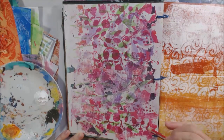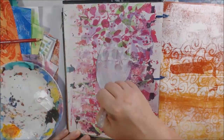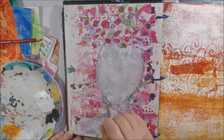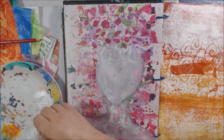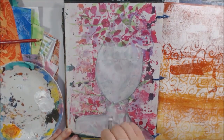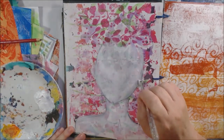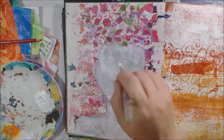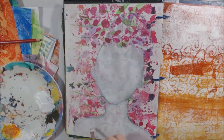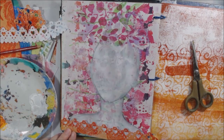I'm working in a gel print journal I made a while ago — if you watch my channel you've seen me make it. All the gel prints were made on cardstock and sewn in with a stitched binding. I found a bright colorful gel print page, drew a face and shoulders, and now I'm filling that in with white gesso to cover the gel printed area. I'm giving it a couple of coats so I can paint the face.